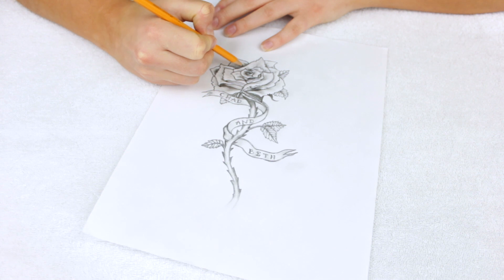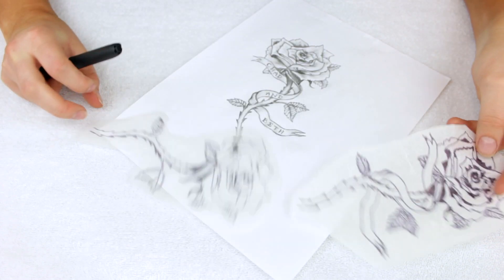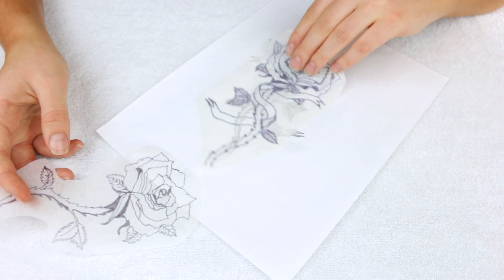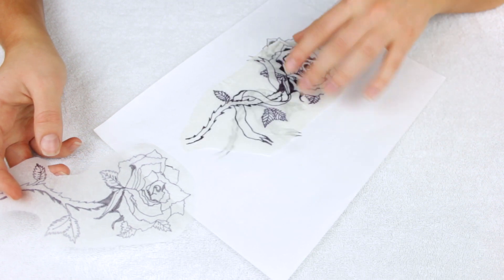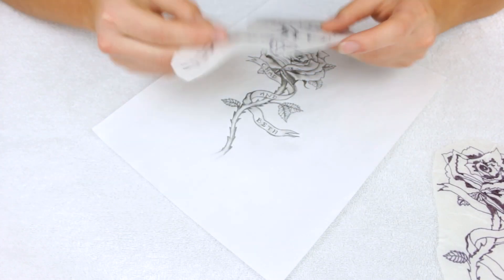The first thing you want to do is sketch out the tattoo you want to recreate. This is a rose I had drawn previously that I knew I wanted to recreate on my arm. I'm going to omit the banner from it. This obviously isn't a tutorial on how to draw, but you want to make the tattoo something you'd be able to paint — it can be as intricate or as simple as you'd like.